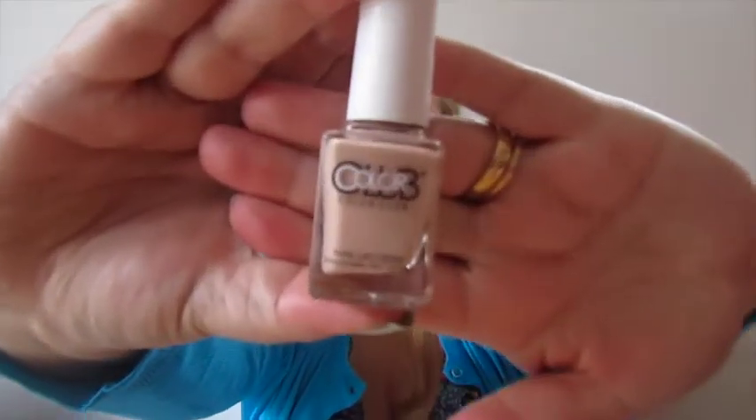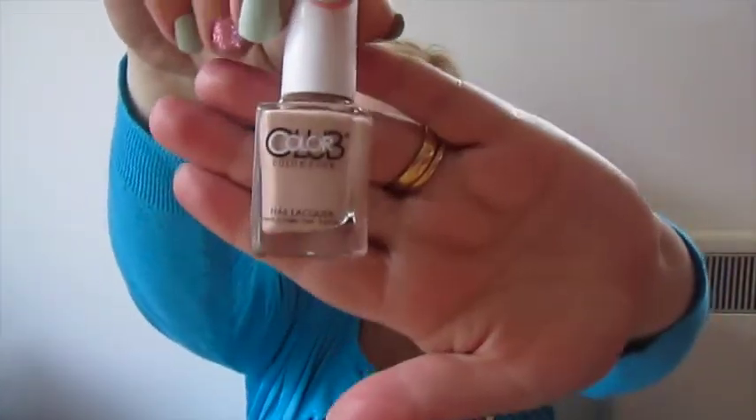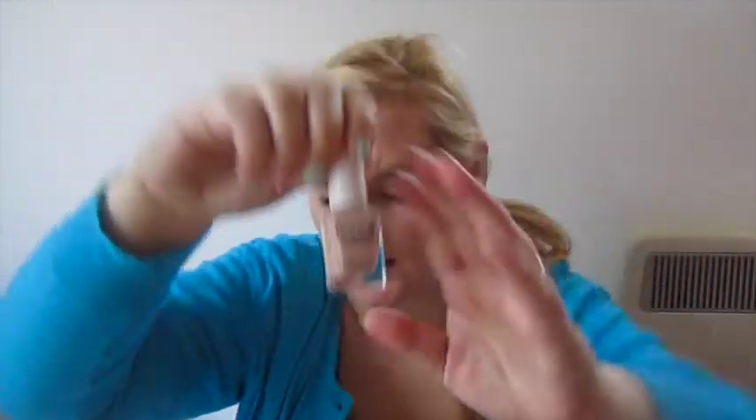We have a Colour Club Nail Lacquer. This is the second Colour Club Nail Lacquer I've had in a Glossy Box — I got a blue one not long ago. These are £4.10 and they do last really well. The shade is called Barely There — it's a very nice nude colour, a bit more of a brown-toned nude. I've got a nail polish very similar, I think called Cappuccino. Quite a nice colour, and that's full size. The blue one I have from the same brand does last really well.